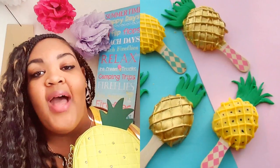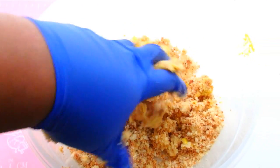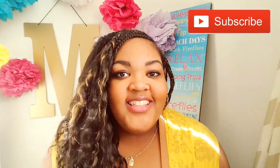You guys may have heard of cake popsicles — they are cake pops but more in a popsicle form. So today I'm going to be making pineapple cake popsicles. We're going to have pineapples included in the cake dough, then decorate them to look like really, really cute pineapples. If you haven't done so yet, you can subscribe to the channel by clicking on that little red box. Let's get started!